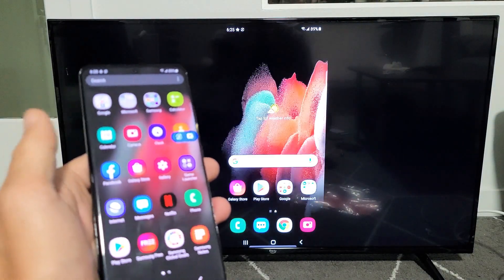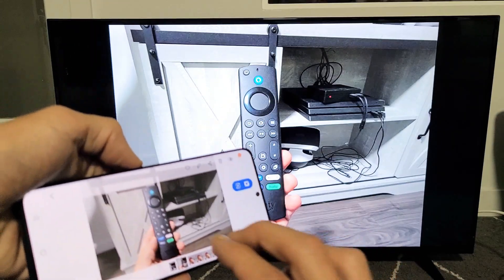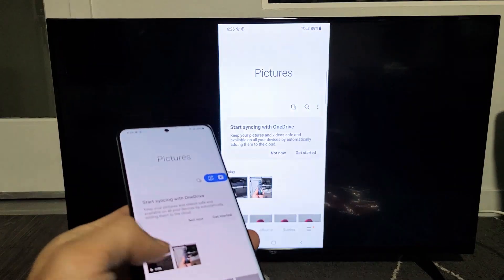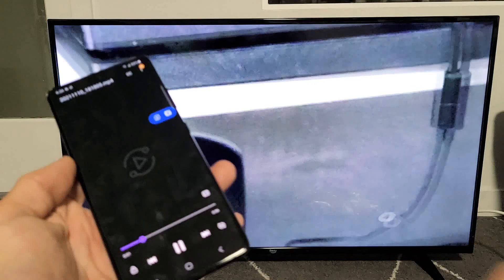You can show work documents, you can show photos. Let me go to my gallery here — here's a photo right here, and you can zoom in and out. Let me play a quick video to show you something in regards to the audio. Here's a video — let me go ahead and play this.